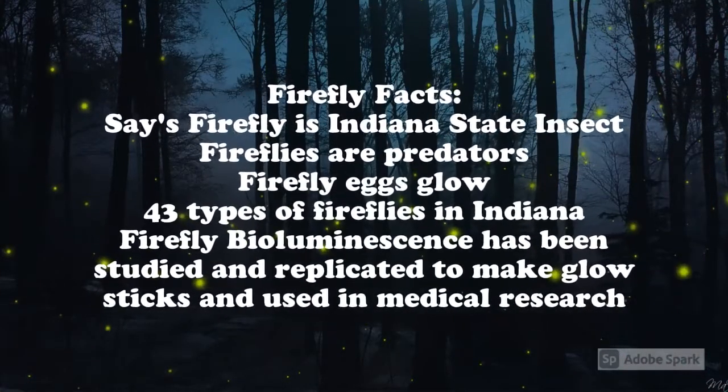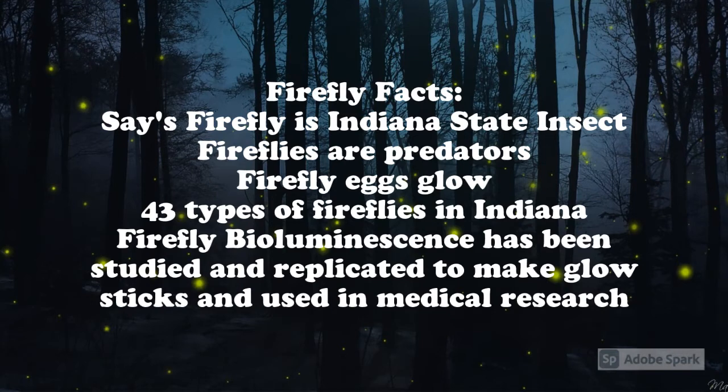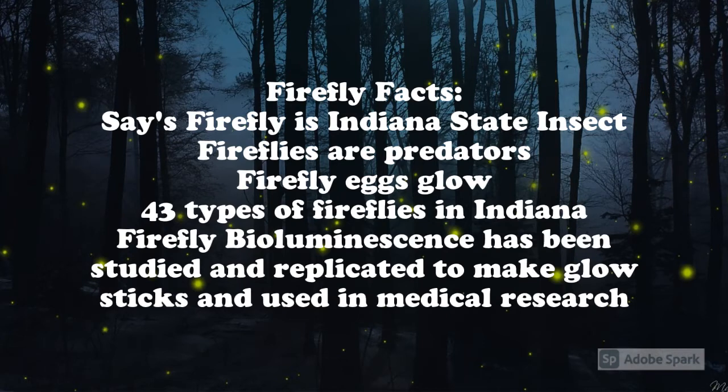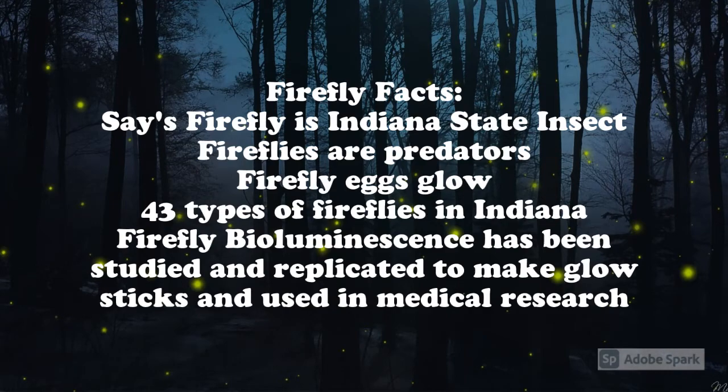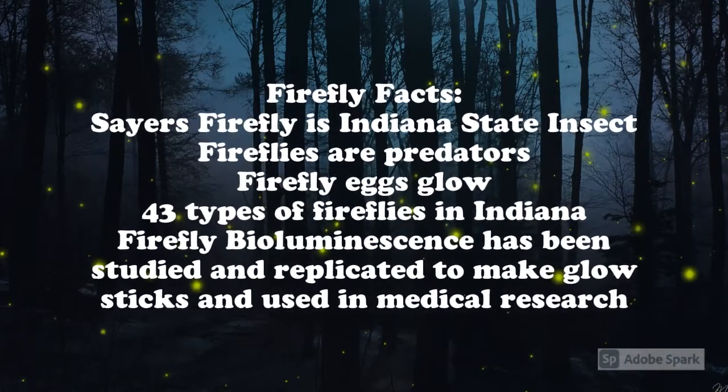Let's start off with some firefly facts. The Sears firefly is the official state insect of Indiana — school kids lobbied the legislature to name it the state insect. Fireflies are predators and they get rid of unwanted pests from gardens. When a firefly lays its eggs, they glow. There are more than 43 types of fireflies found in Indiana.